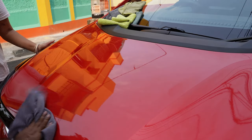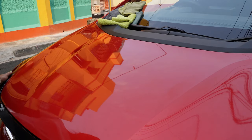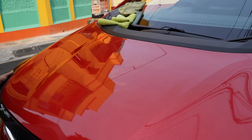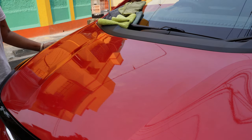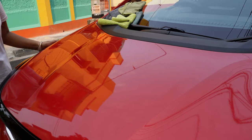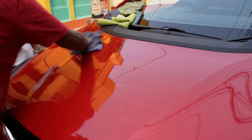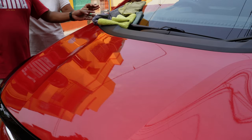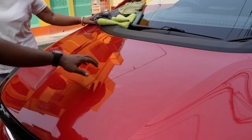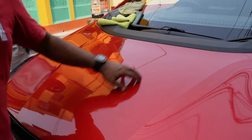It can be used on glass or any surface. Now we will move to this car — you can see how glossy it has become since it is fortified with waxes.